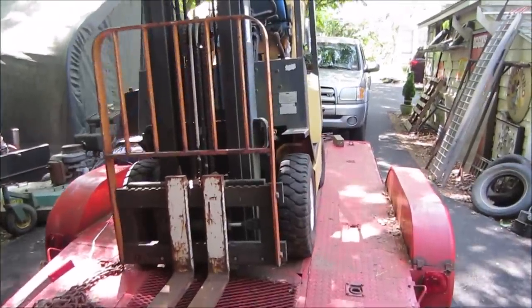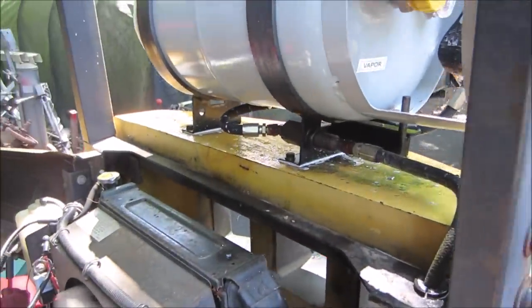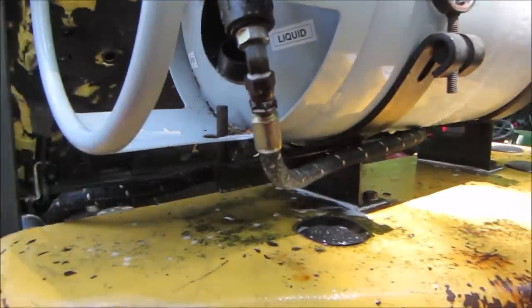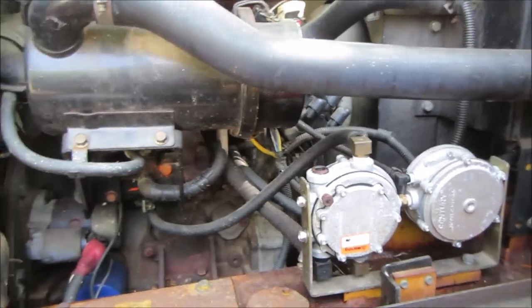It's been about 15-20 minutes of run time. I keep going back spraying the hoses. I don't see anything - they all look pretty good. It's been running about a half hour. It's warm - you can tell the fluid is going through, probably at 120 degrees.